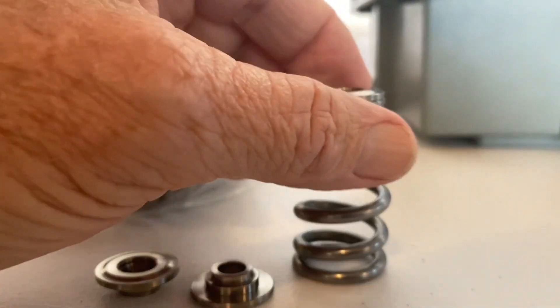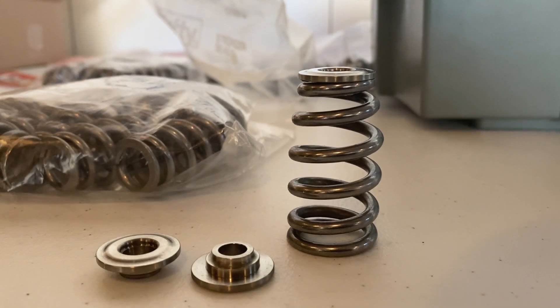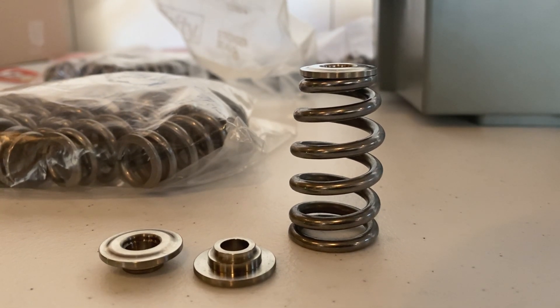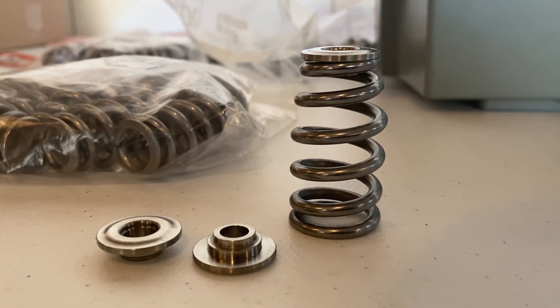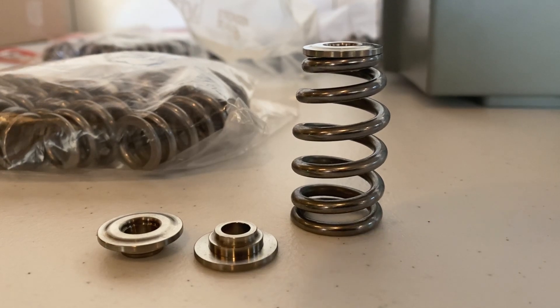These springs right here will handle all the way up to 620 lift, so it's a really great bolt-in cam for our 615 full race. It's also a drop-in for our three-quarter cam that everybody loves — it's our bestseller.